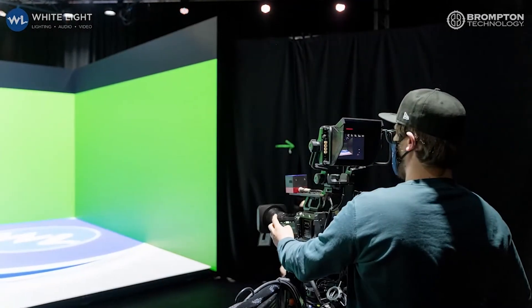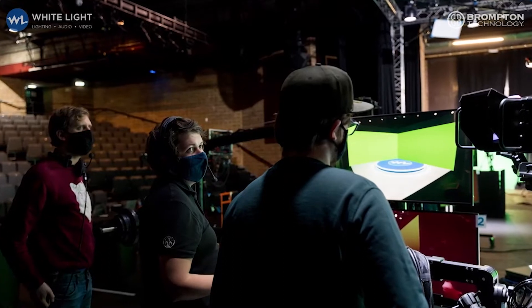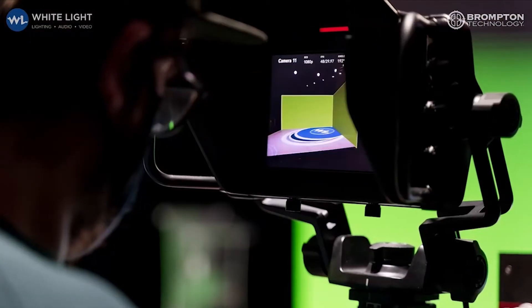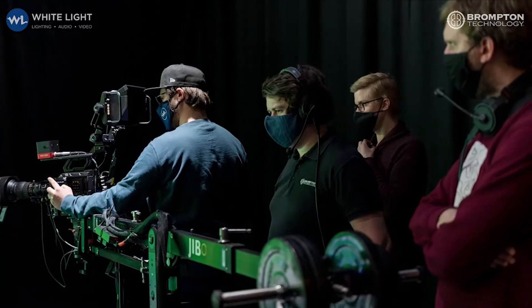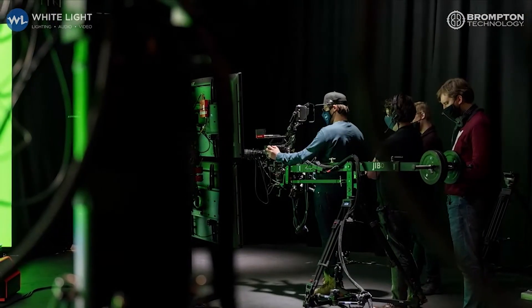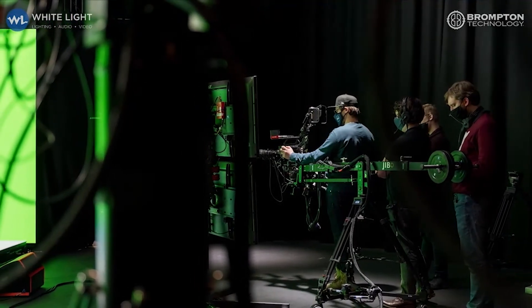Another key workflow this enables is the ability to film actors on a virtual set and in front of a green screen or other chroma key screen simultaneously. This gives directors and producers of content a useful option both in post-production and in the ability to produce different versions of the finished piece.